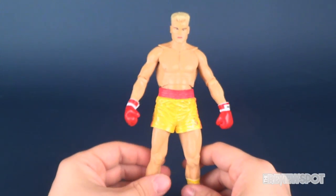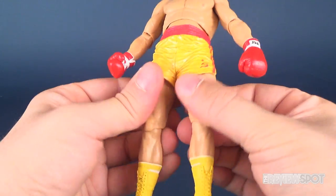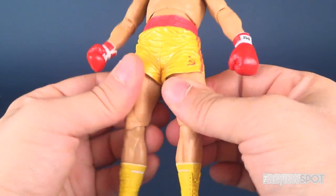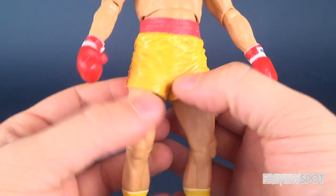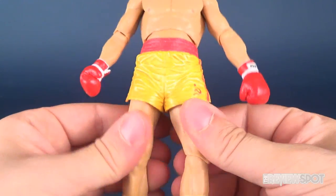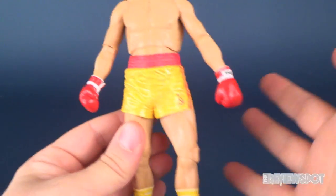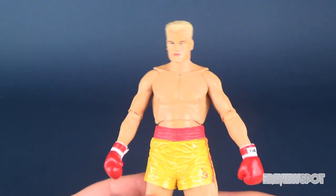I don't really have any negative things I could say about Drago other than the fact that it's a little hard to move the legs. That's a pretty consistent trend I've noticed with all the Rocky figures — because this is a more dense plastic, it does make for a little bit more limitations when it comes to moving his legs. Other than that though, I'm really impressed with how this figure turned out.